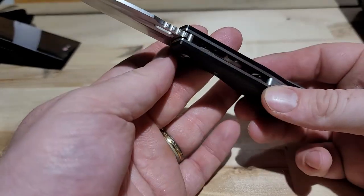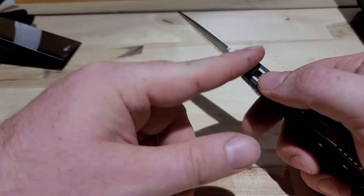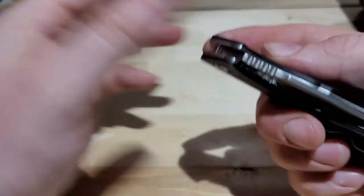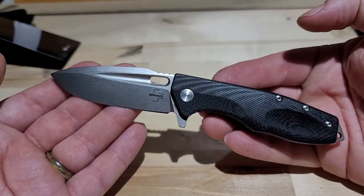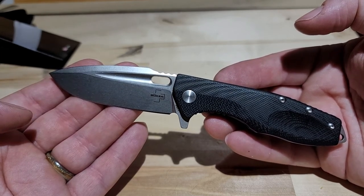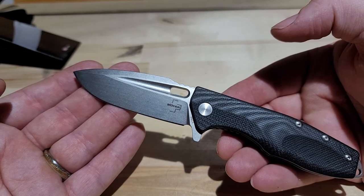So anyways, I think it's pretty sweet, I think it looks cool. It feels really good in the hand - it's got that jimping on the top, and I like jimping. I like the little detent, or whatever you want to call it, the little indention there for your finger. Liner lock. And one more time because it's fun - there it is! Boker Caracal Mini, $90, feels great, good weight to it. I'm going to use it for a few weeks and see what I can find. Thanks for watching.